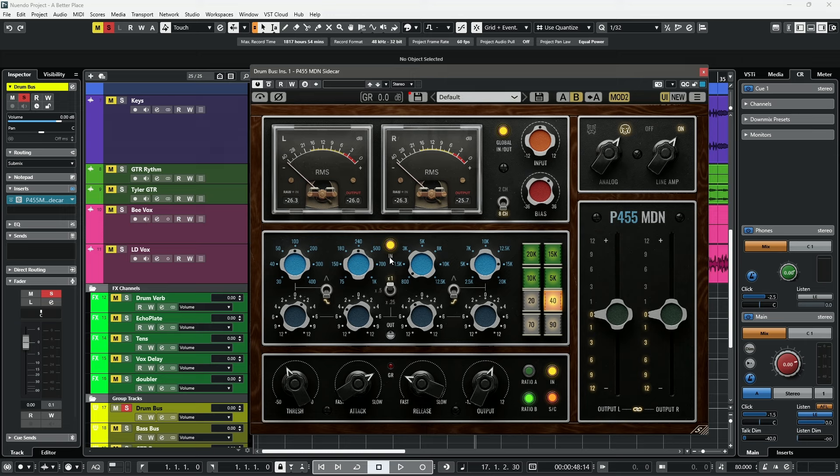Next is the EQ. This EQ is doing quite a bit: I'm shelving everything above 15K, ducking down about 2 dBs at 800 Hz, using the low-mid bell to cut at 240 Hz, doing a shelf at 100 Hz, and filtering out anything under 40 Hz. This is essentially shaping the sound before it goes into the compression. I'm using Ratio B, a slow attack, and a fast release — and it's really controlling the dynamics of the snare drum, which is fantastic.